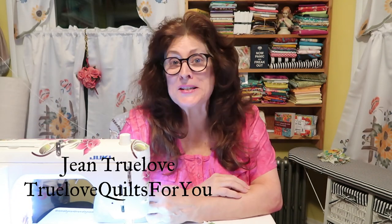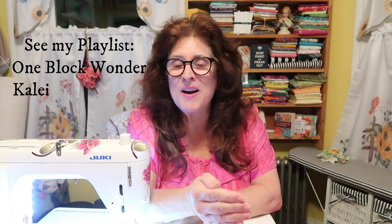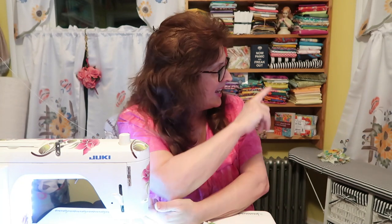Hi everybody, good evening, this is Jean here. Another day working on my kaleidoscope one-block-wonder quilt. I'm doing this in increments now, step-by-step, because there are many steps to simplify this method which looks very complicated. If you go to my playlist, these are in order. This is part 2.75 — I'm still piecing my blocks together. There are actually two more sewing and ironing bits before we take it over to our design board.